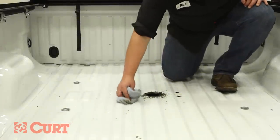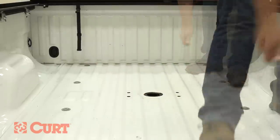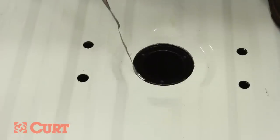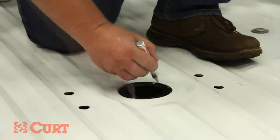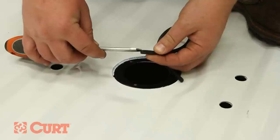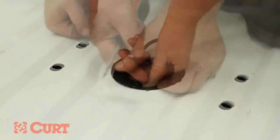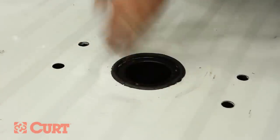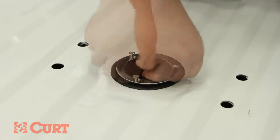Clean the area, being careful to remove all metal bits and cutting fluid. Carefully deburr the cut holes and cover any exposed metal with a rust preventative or touch-up paint. Optionally, for a clean finished look, insert the rubber edging around the 4 inch hole. Place the chrome ring into position and fasten it with the 3 flat head cap screws.